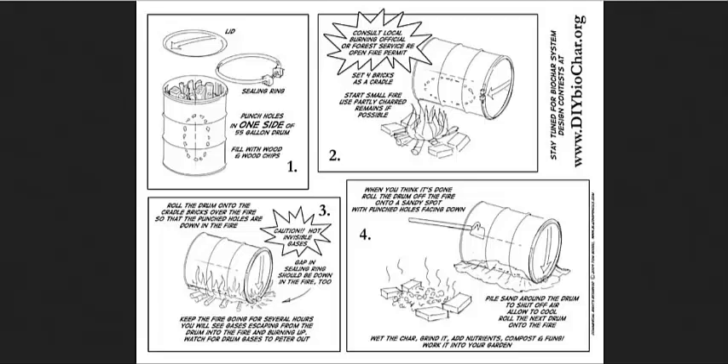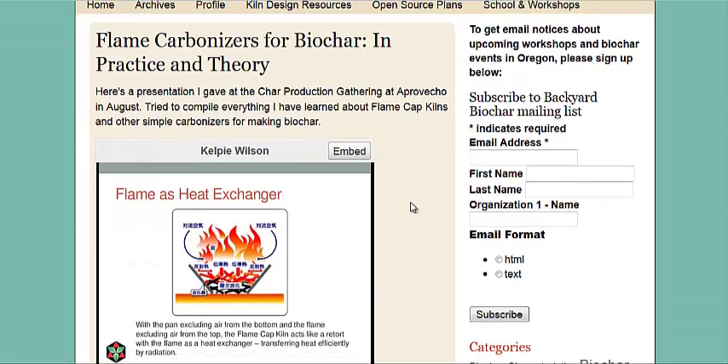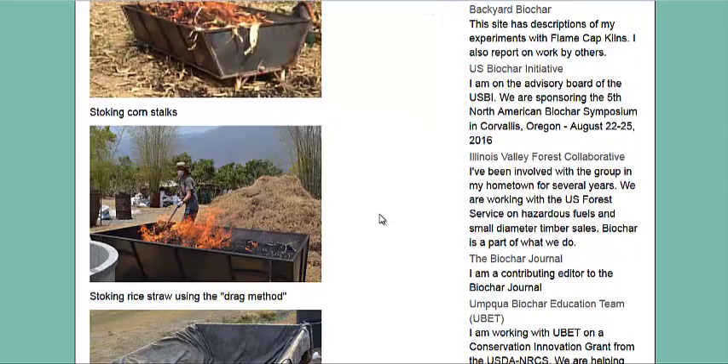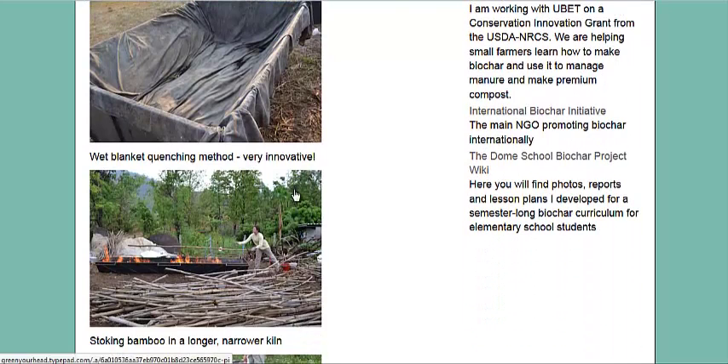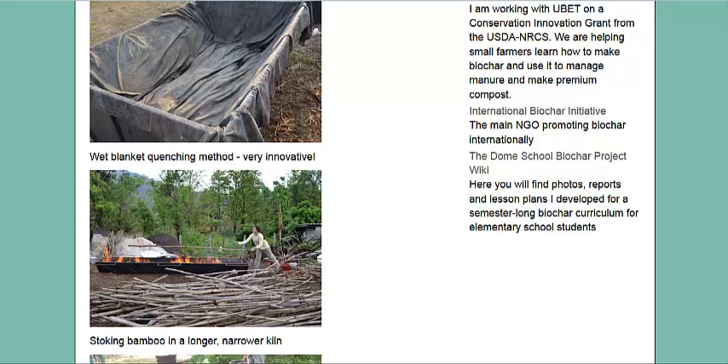Then put the next barrel on if you want to make more biochar. Here is backyardbiochar.net, and they have a PowerPoint presentation on a type of kiln — a flame cap kiln. There are also some pictures of it, using corn stalks, rice straw, bamboo, and lawn-stoking methods. You want to stoke the fire, but the key is you don't want a lot of oxygen — the fire on top prevents oxygen coming in from the top, and the sealed sides prevent it from the bottom and sides. This could be a decent way, if you have welding skills, to create a reusable kiln so you don't have to dig a hole every time, or if you have a barrel sitting by, use that.